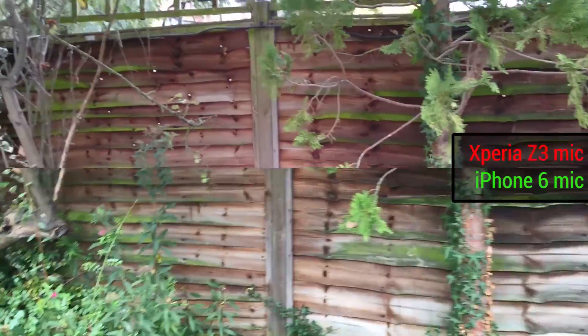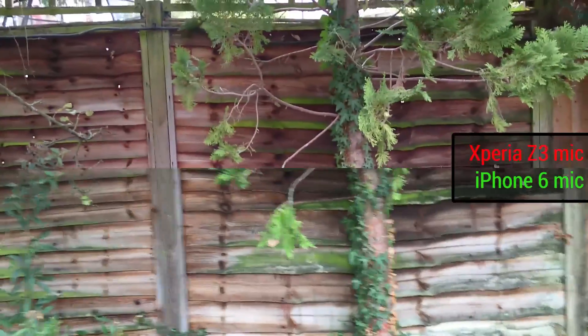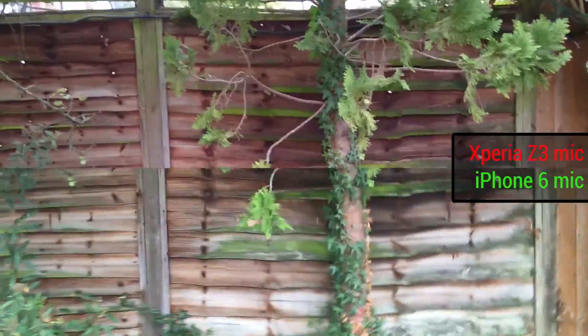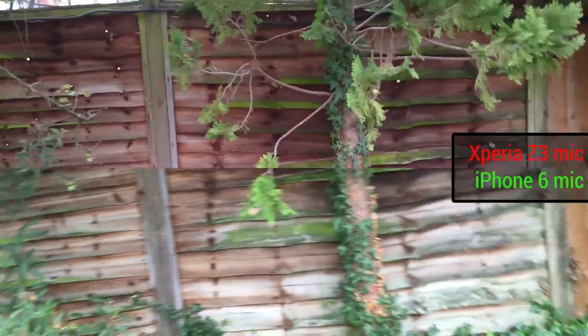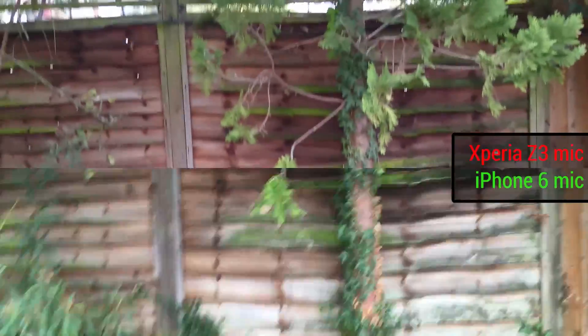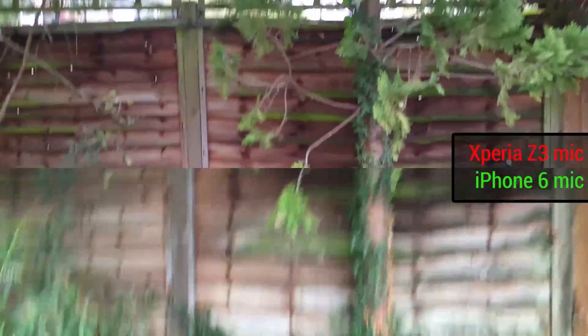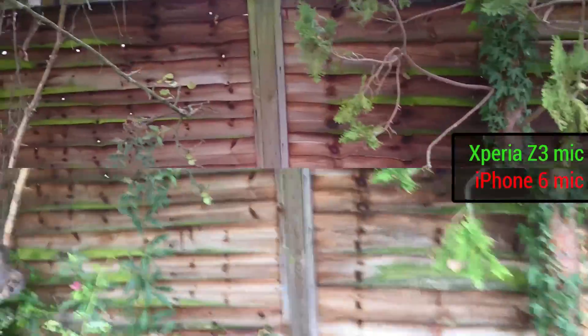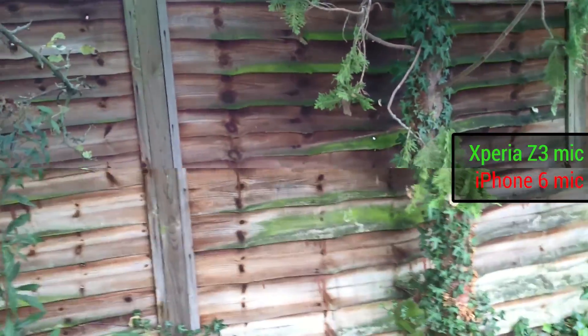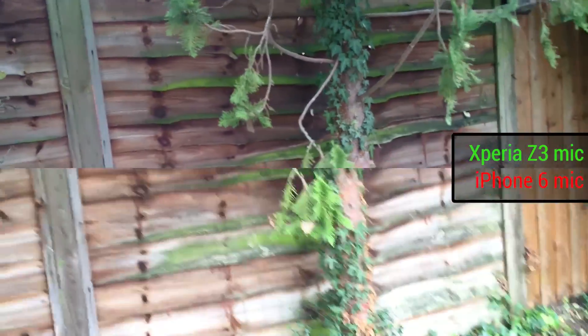Now we can actually force some shake into the scene by firstly moving left to right quickly, and it looks pretty static on the Sony Xperia Z3. Now we can twist from left to right quickly, and finally up and down. Gauging by what's going on on the screen, the Xperia Z3 looks to be doing the better job, although this may come through on the iPhone in post, so we'll see the final clip to confirm that.